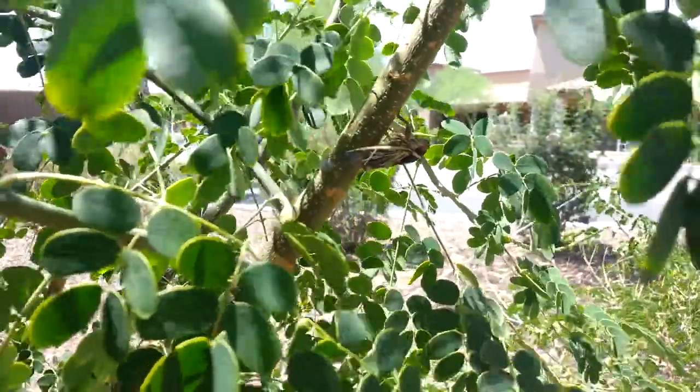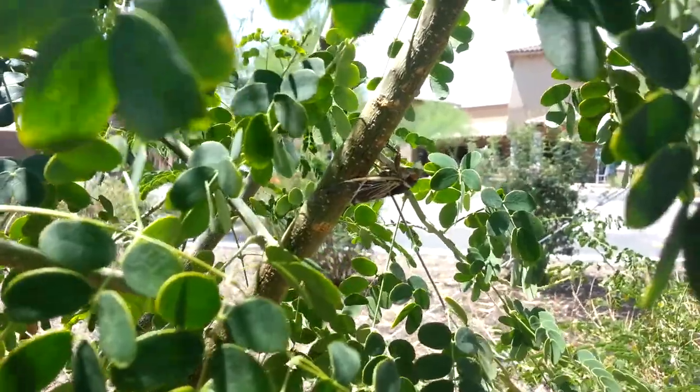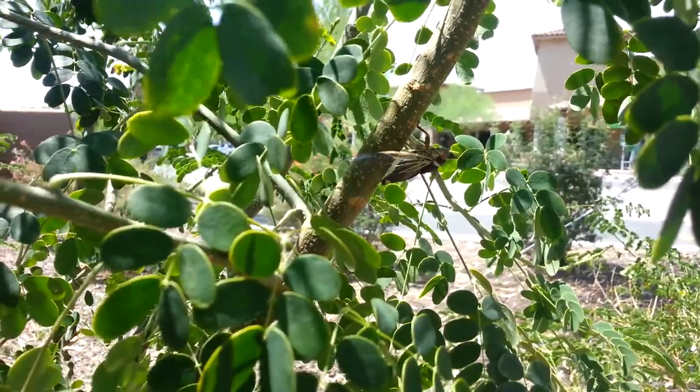This is Diceroprocta Apache, also known as the Citrus Cicada. This is a male — you can tell by that incredibly loud noise.